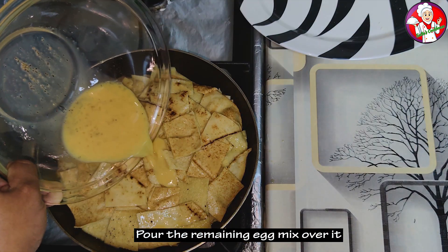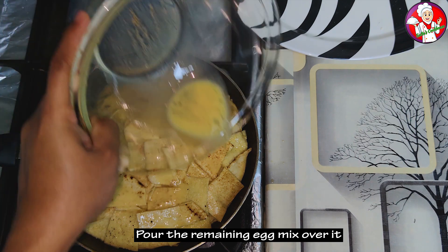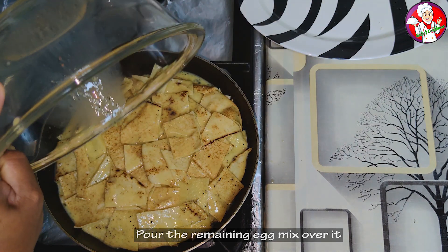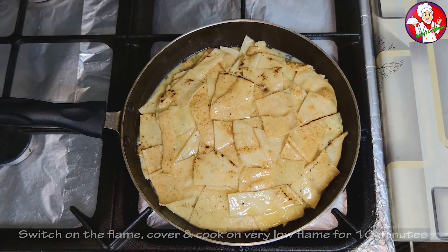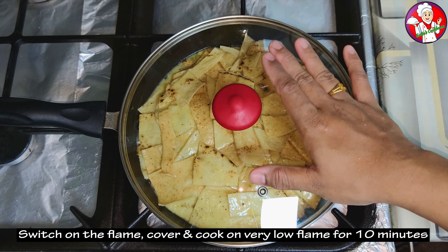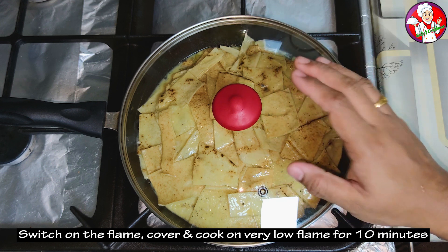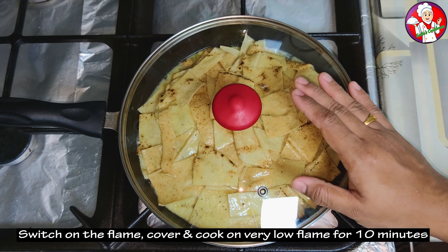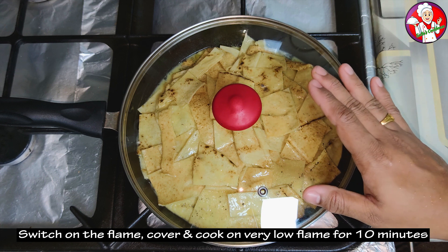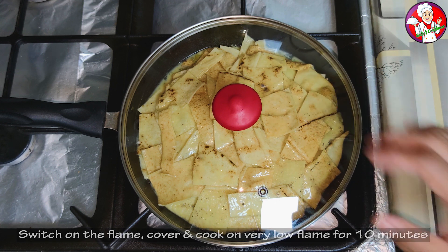I am going to mix a little bit more and put a layer on top in a low flame. I am going to cook this a little bit. There are already cooked items on this side. Now we have 10 minutes.